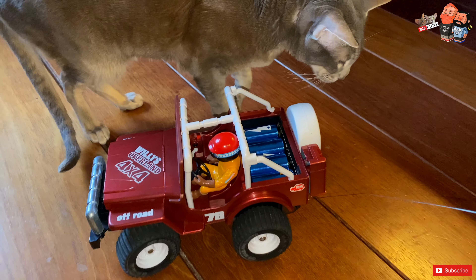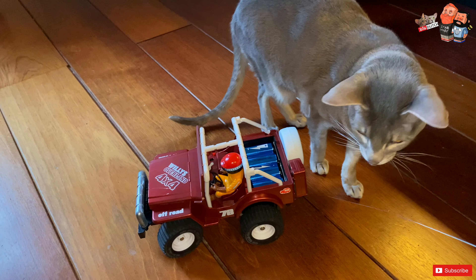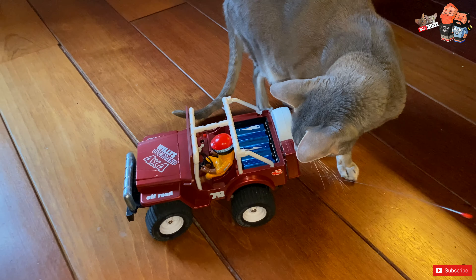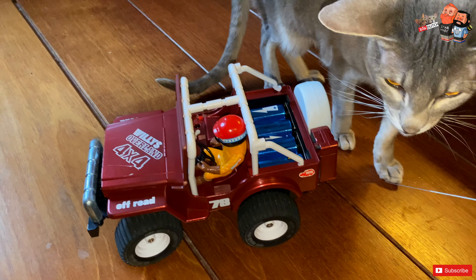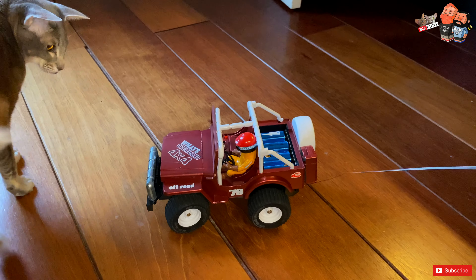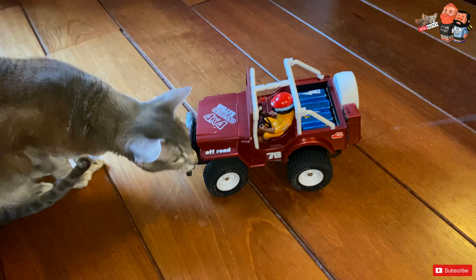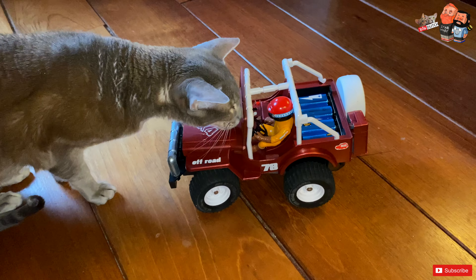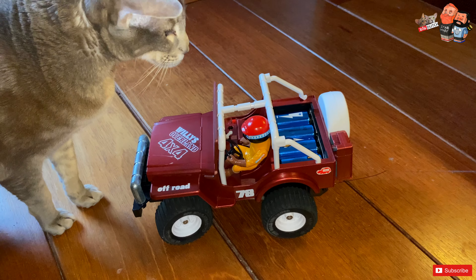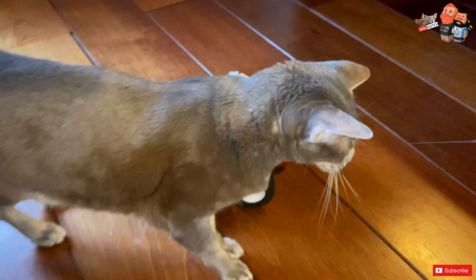It's like that remote control rat — we still have it actually, I just keep forgetting to get that one out to play with. I love it, guys. I just want to record this moment. And I love Luna the cat.